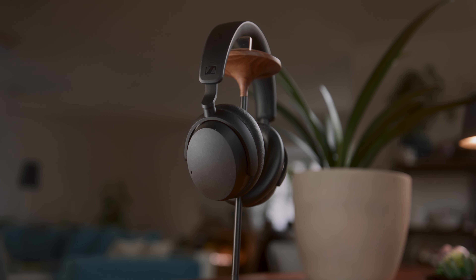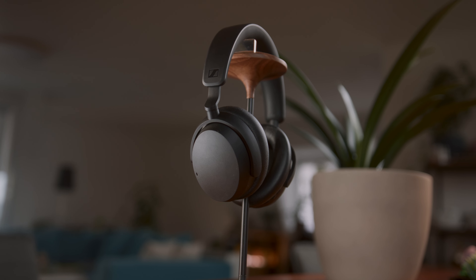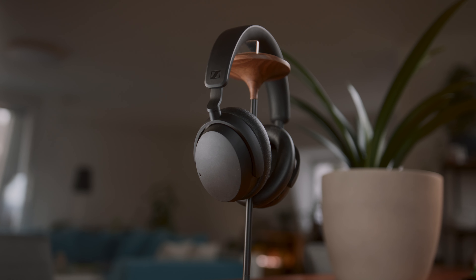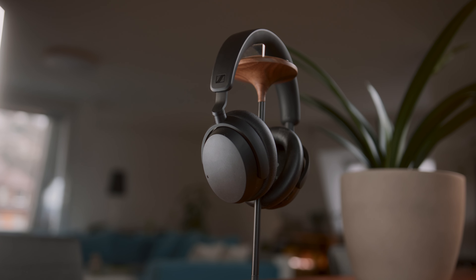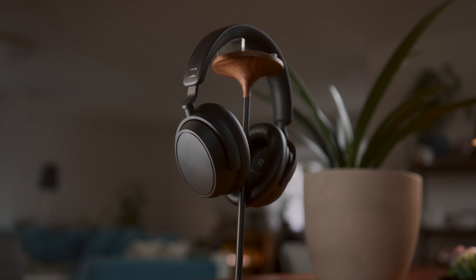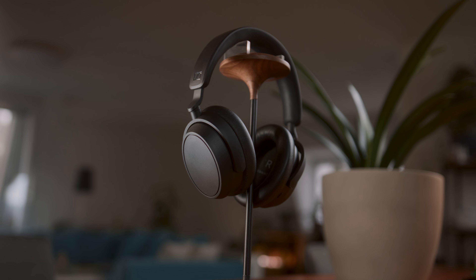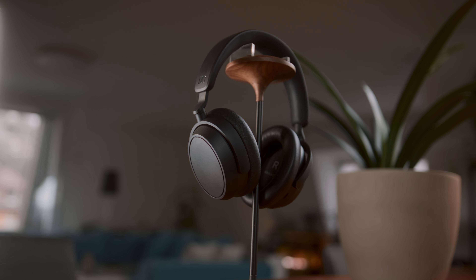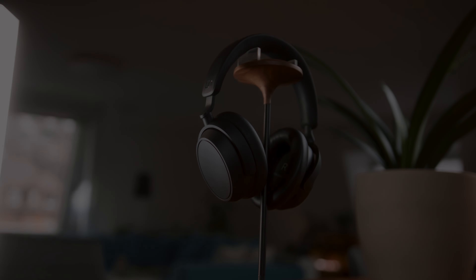Hello, this is the mic test of the Accentum. To my ears, both headphones and especially their microphones sound the same, at least almost. But let's be realistic, it would be weird if Sennheiser would have changed the mics on the Plus version. [Accentum Plus mic test:] Hello, this is the mic test of the Accentum Plus. To my ears both headphones and especially their microphones sound the same, at least almost.